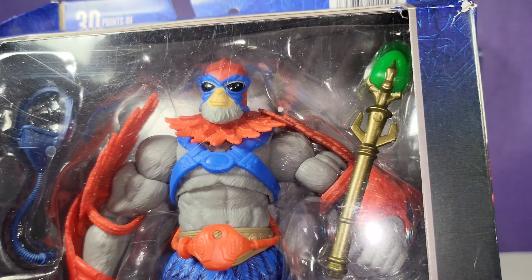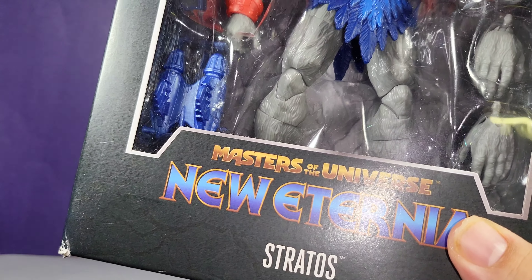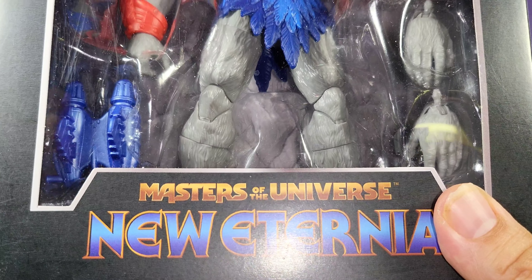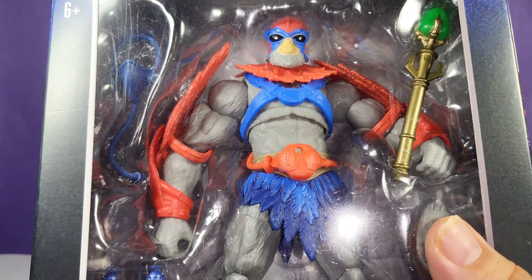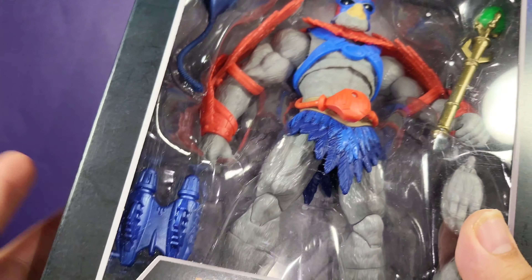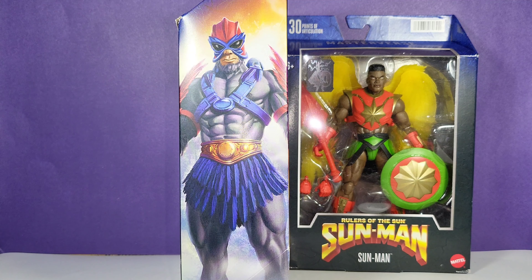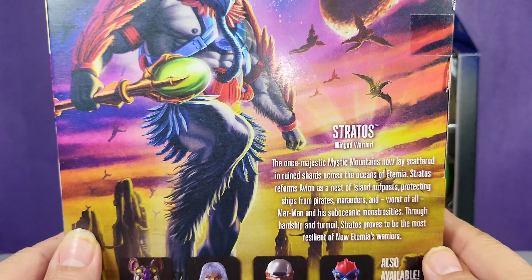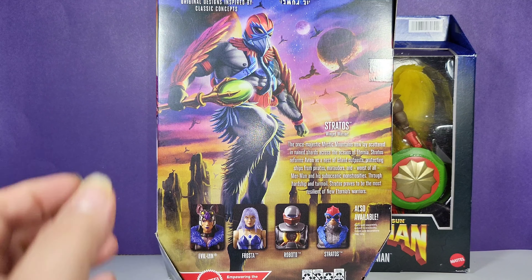Here's Stratos in packaging. The New Eternia logo means it's based off factions created from comics, artwork never released, or original classic cartoon style stuff, keeping the same aesthetics as the vintage and classic toy. There's a Mattel logo in the corner, and this is a beautiful, absolutely stunning piece of artwork — I don't know who the artist is, but it's incredible.